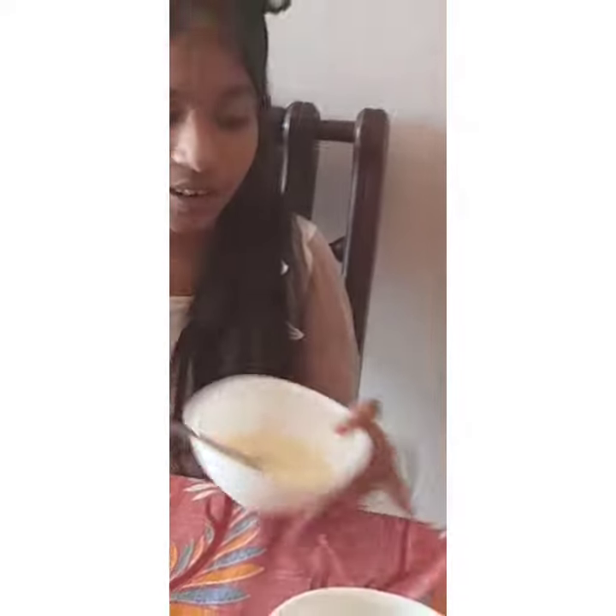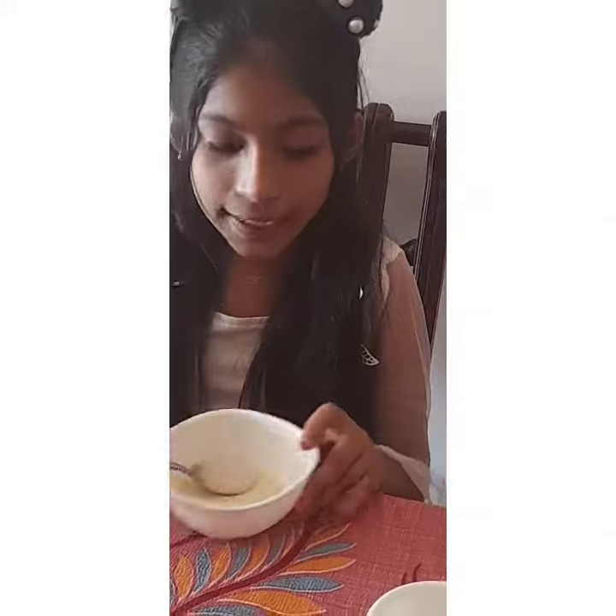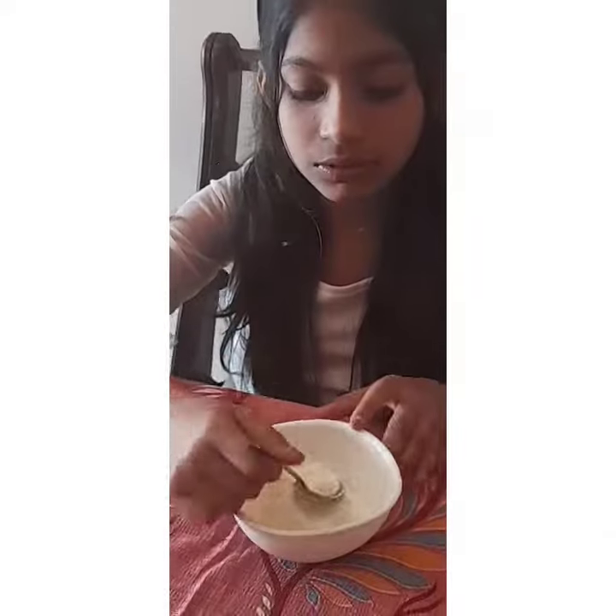Hi guys, welcome to my first channel. Today I'm going to make a chocolate pie. The ingredients are two spoons of milk and two spoons of milk powder.